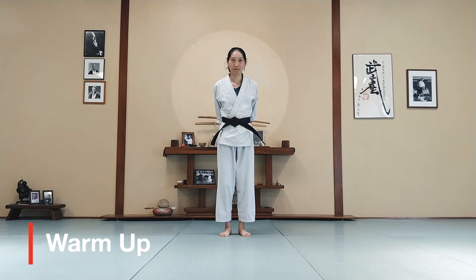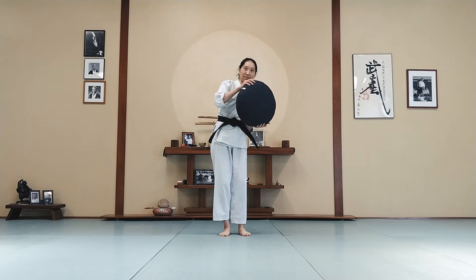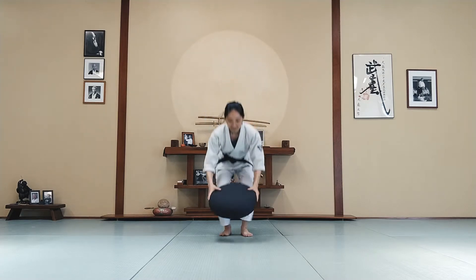Alright, let's make sure you have your favorite pillow because we will use that for our warm-ups today. If you don't have it, go get it. Set it in the middle.